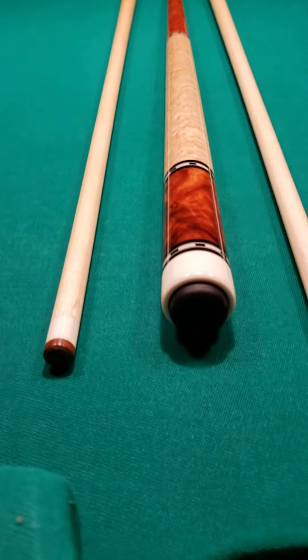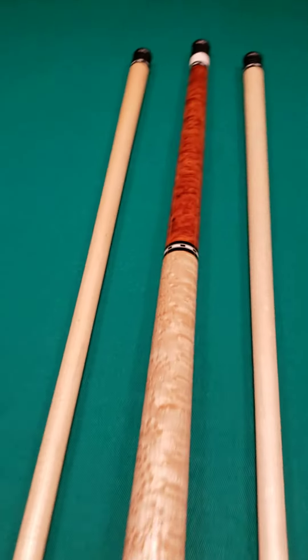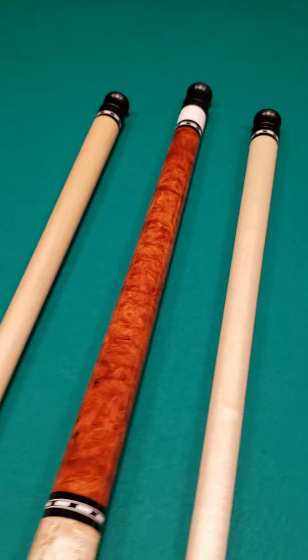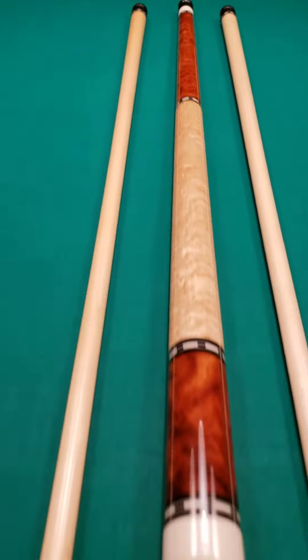Merry Widow, slick handle, wrapless Chris Nitti cue. That is available as of right now. It may be sold by the time you see this.